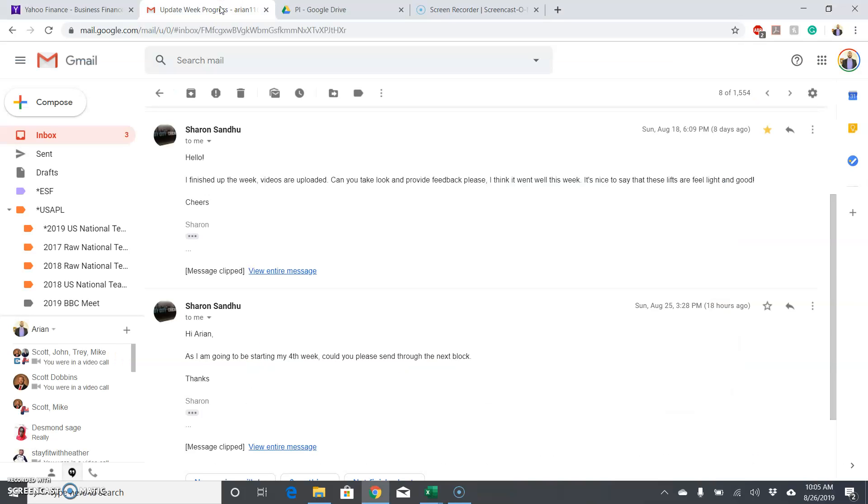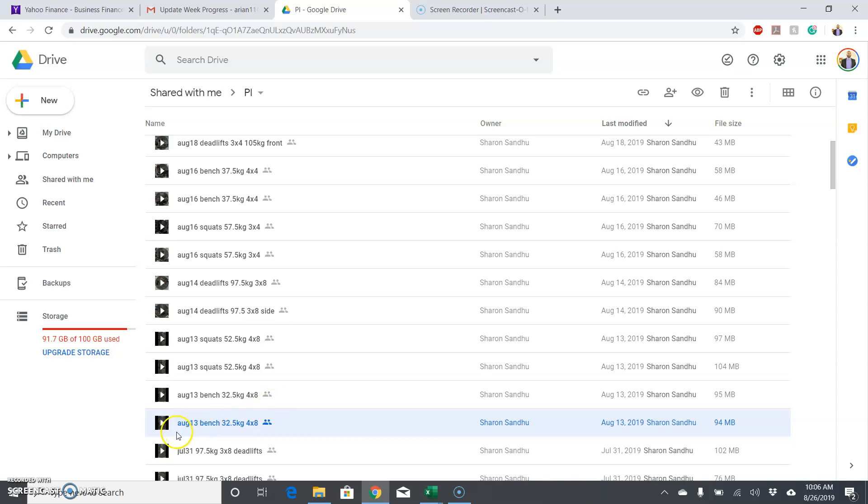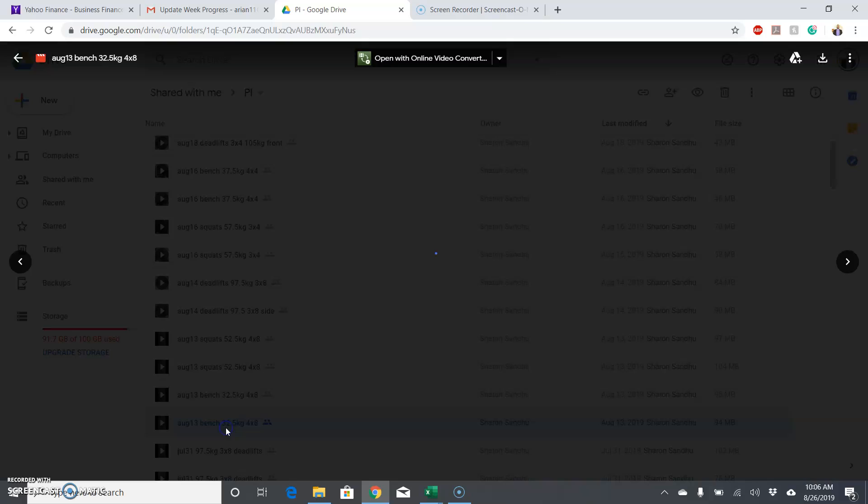Hey Sharon, sorry for the late reply. I've been busy catching up on all my emails and work, but I've been home this weekend, so I want to spend the extra time and instead of the weekly update this week, do a video review going through all the videos you sent for August. So I got it pulled up here. We'll start with August 13th and then go all the way up through the most recent stuff you have.